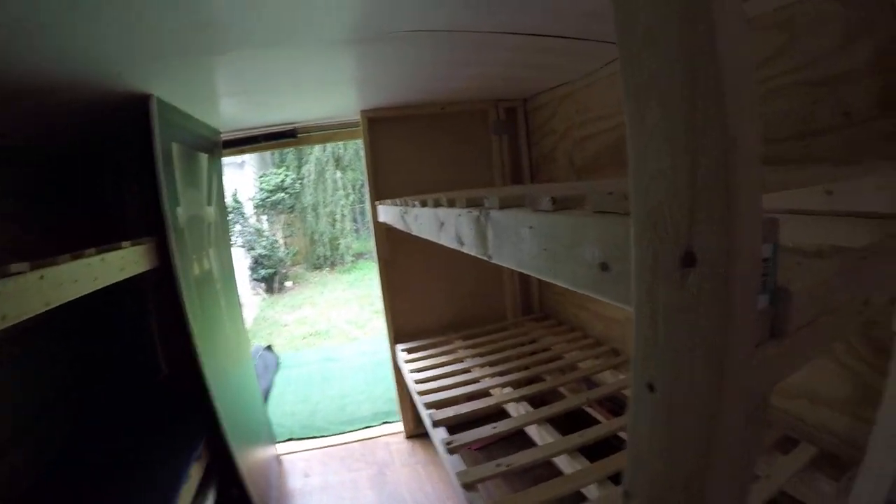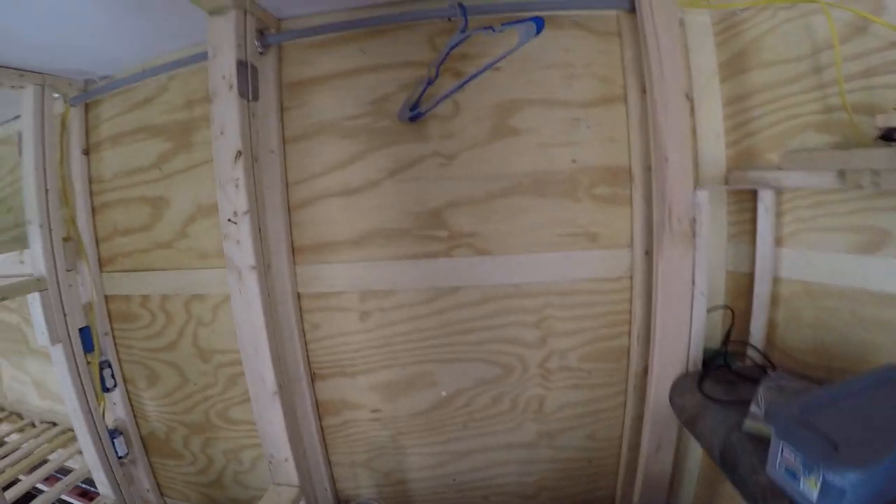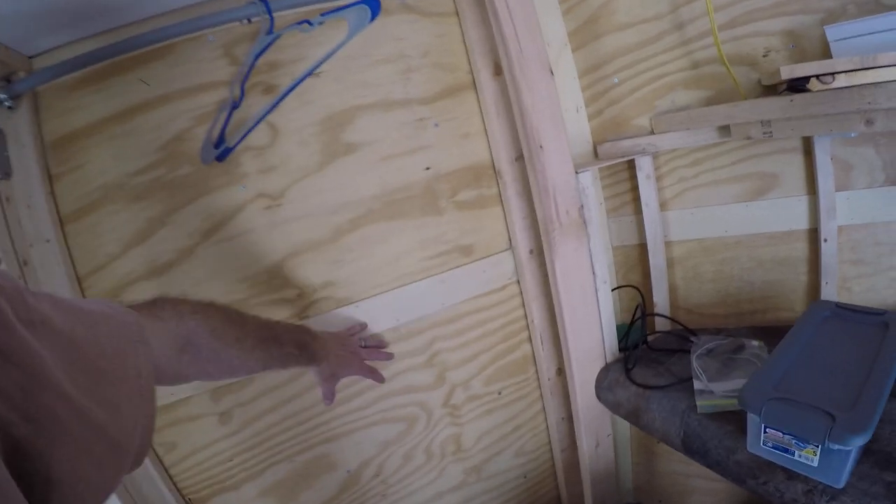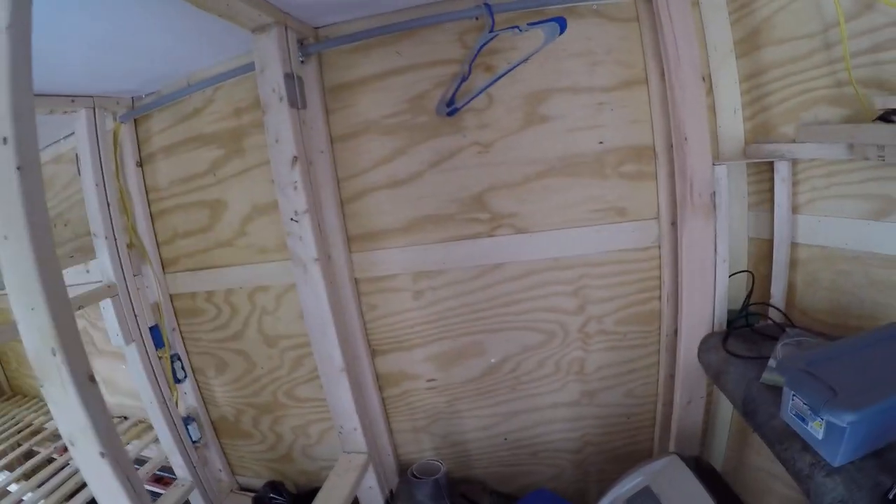Here is the bed setup. This was supposed to be the office — this is a shower area. I was going to have a fold-up thing from the wall that folds up as the shower, then folds back down and it's just a regular shelving system.